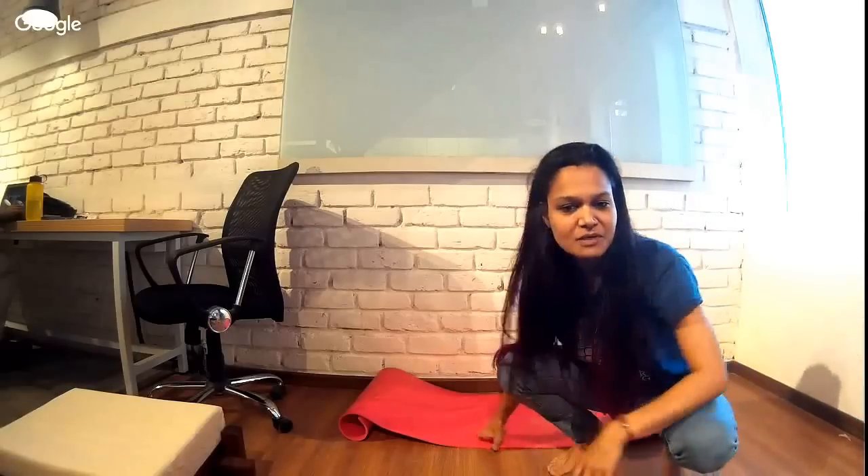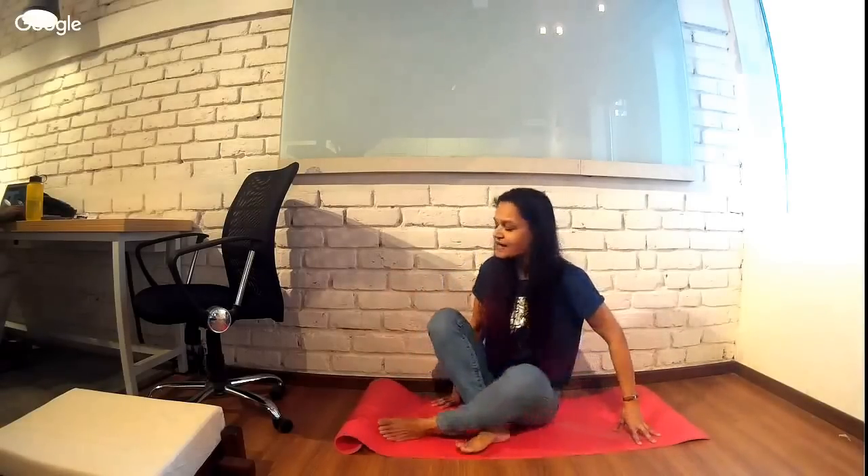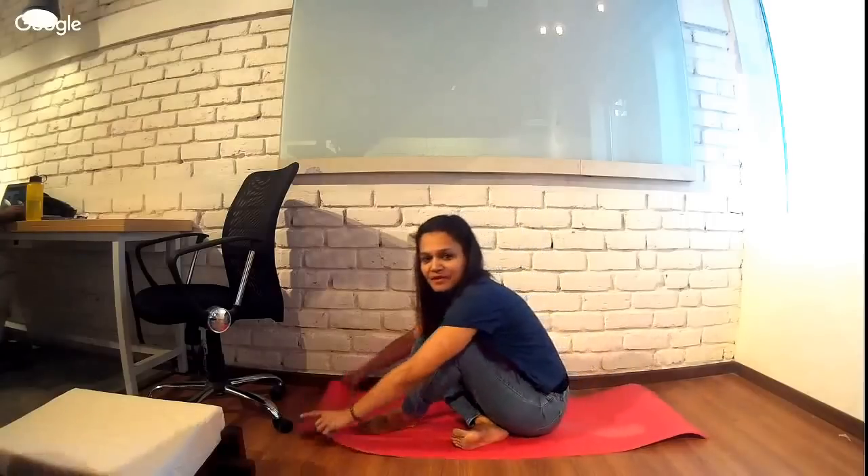The first thing you need to do is yoga as soon as you wake up. I get a lot of queries from people saying they have to roll out their mat and there's no time in the day. So the first time you do yoga is on your bed as soon as you wake up — just some simple stretches.